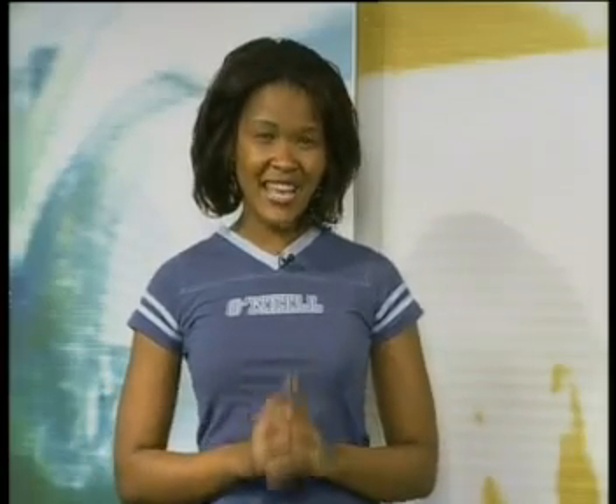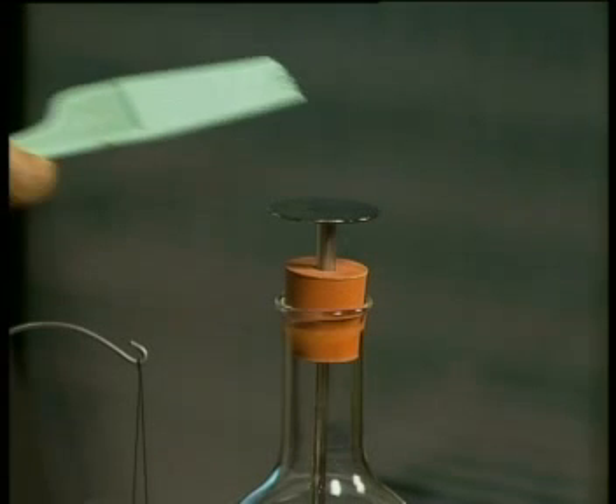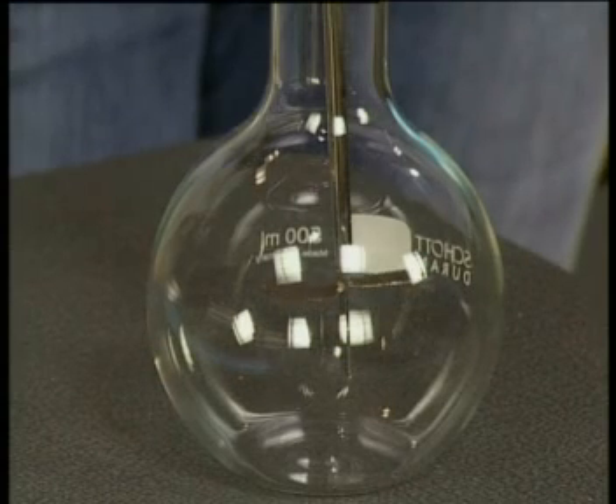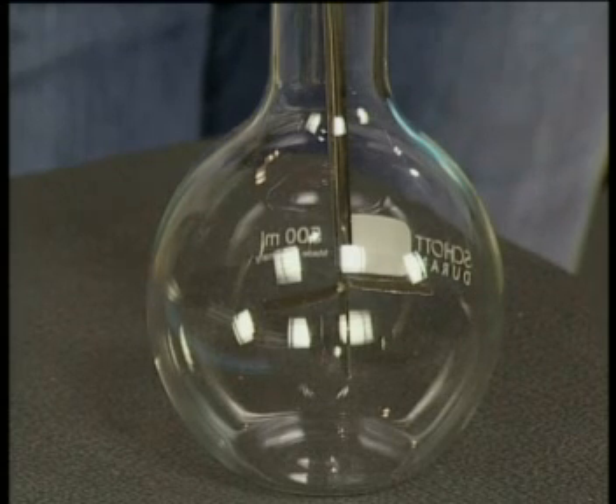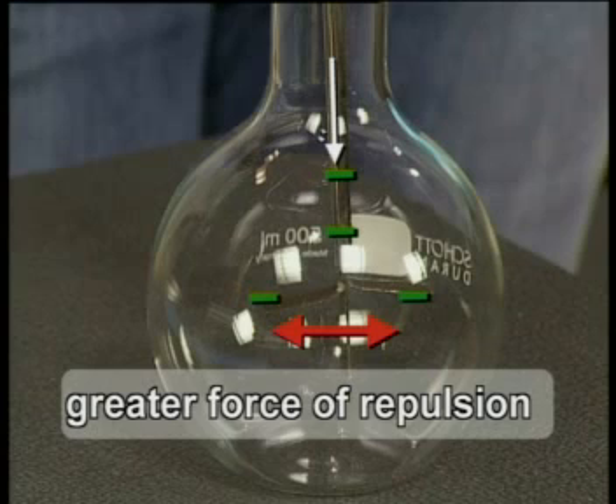Now let's see how this negatively charged electroscope can be used to detect the type of charge on an object. If I bring a negatively charged object — for example the comb that was rubbed with nylon — near to the metal cap of the electroscope, the leaves of the electroscope move further apart. The negative charges on the comb repelled the negative charges on the cap. Negatively charged electrons moved from the cap into the leaves. A greater negative charge in the leaves means a greater force of repulsion and the leaves moved further apart.